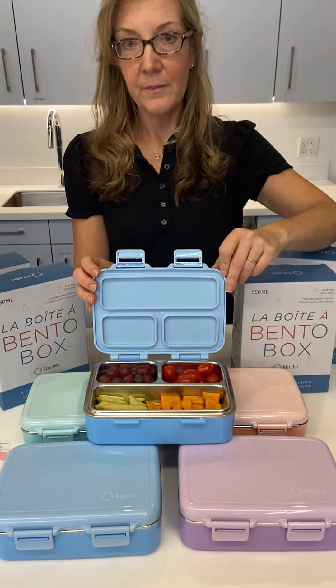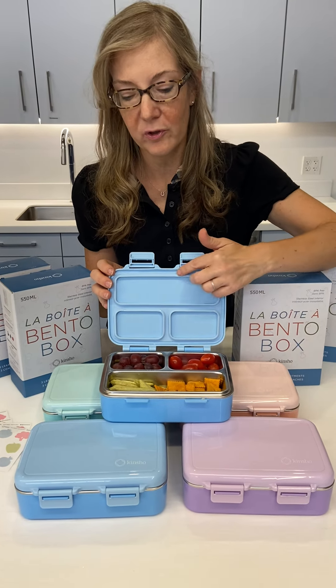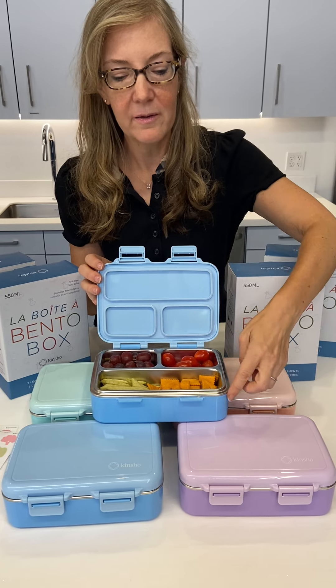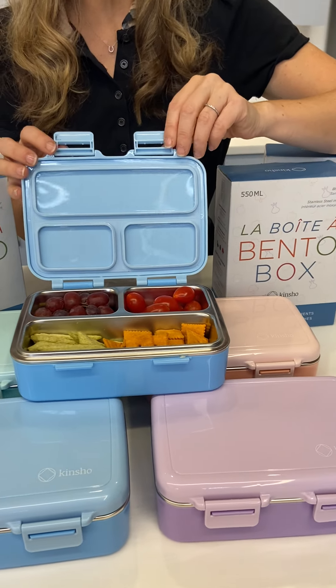For care, you need to wash by hand. Do not put them in the dishwasher — they will swell. The heat from the dishwasher will change the size and shape of the seals and it just won't fit. So simply wash by hand.